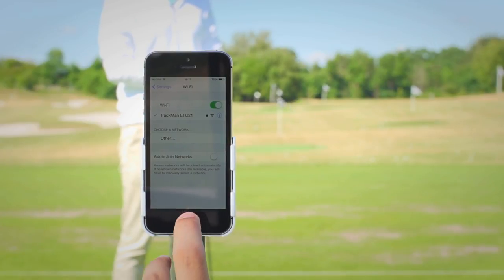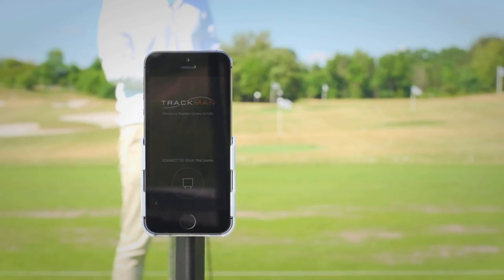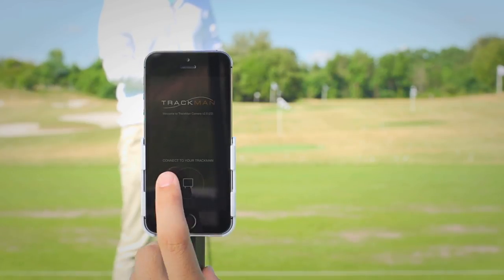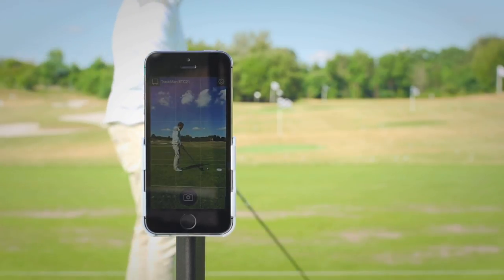Once you receive the check mark, go ahead and exit settings and then open the TrackMan camera app. You can connect to your radar, and if you receive a list of radars just make sure to select your radar from the list. Now we're ready to go — let's go ahead and hit a shot.